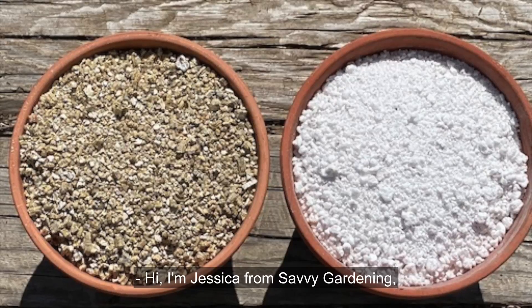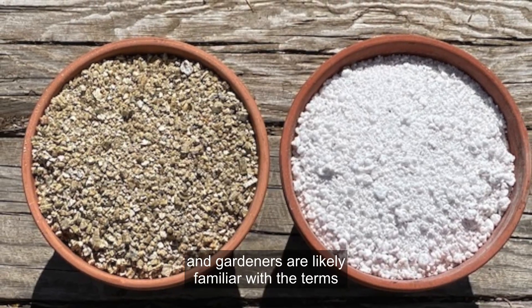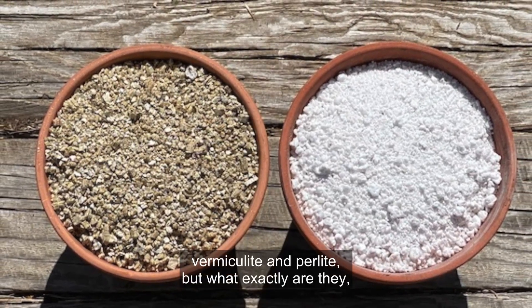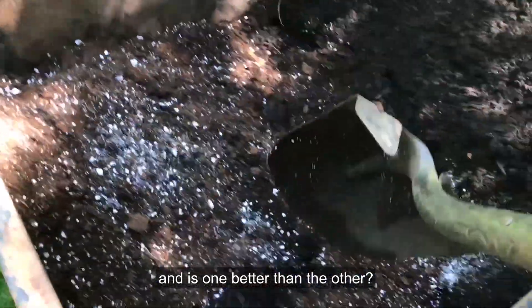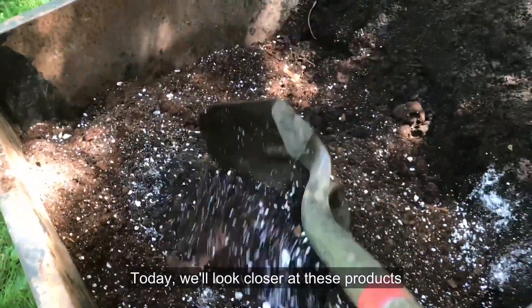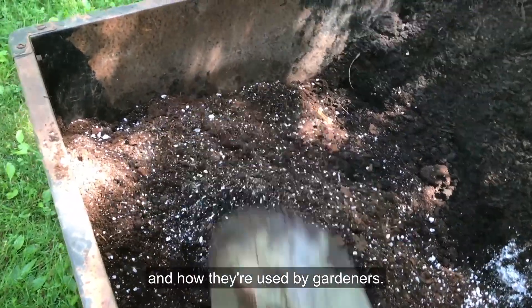Hi, I'm Jessica from Savvy Gardening, and gardeners are likely familiar with the terms vermiculite and perlite. But what exactly are they? And is one better than the other? Today, we'll look closer at these products and how they're used by gardeners.